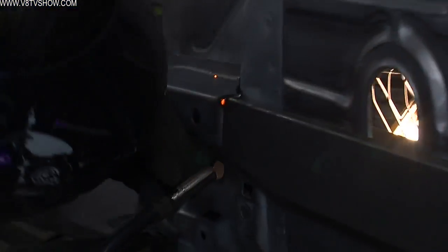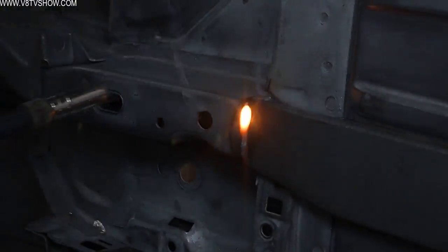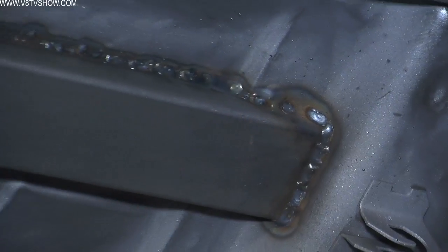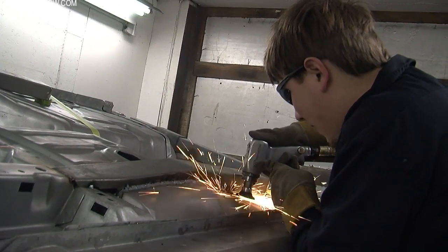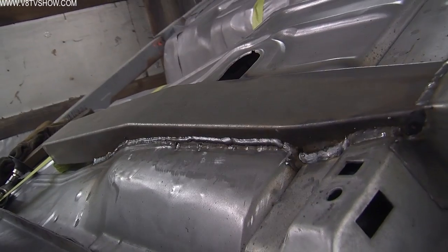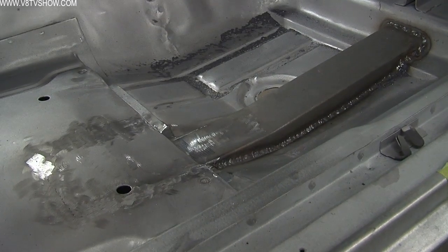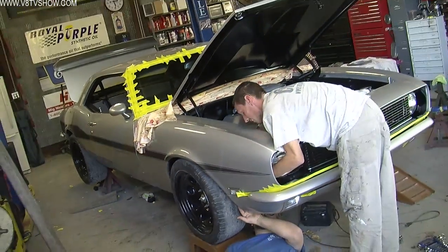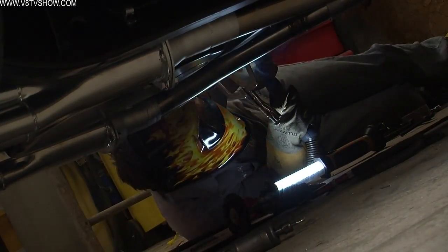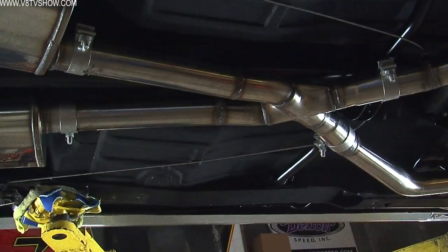Nick uses an HTP MIG welder to weld the subframe connectors to the body tub, being careful not to warp the floor pans. Once the subframe connector is fully welded in place, the seat support structure is replaced and the welds are ground clean. Nick then makes the final connection between the subframe and the Detroit Speed connector once the car is fully assembled and on its wheels, to be sure the alignment is correct. After touching up the weld areas, our '68 Camaro will have a much stiffer chassis without bulky bars hanging down.